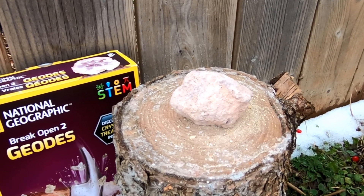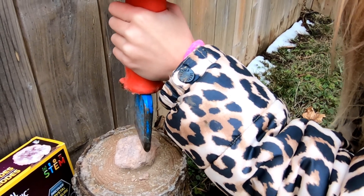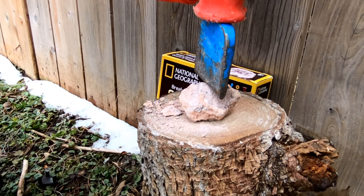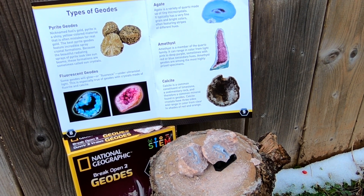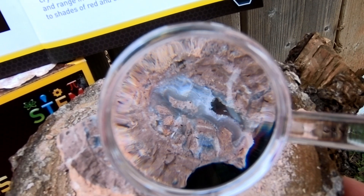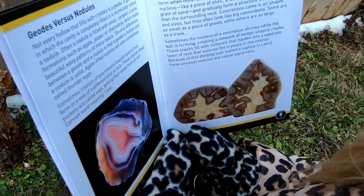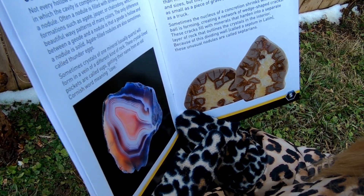I think what we found was agate. A geode in which the cavity is completely filled in is technically called a nodule. The only difference between a geode and a nodule is that a geode is hollow and a nodule is solid. Agate-filled nodules are also sometimes called thunder eggs.